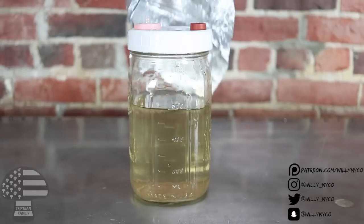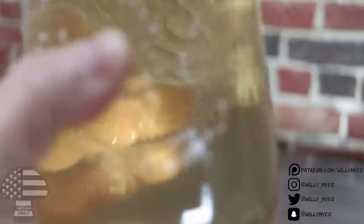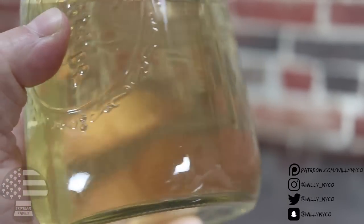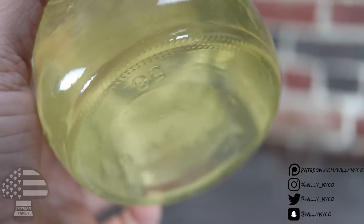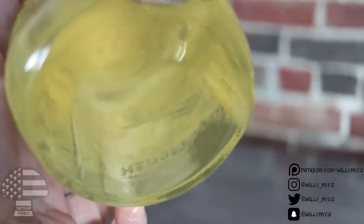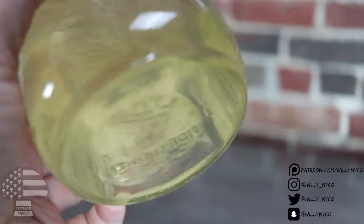After it's cooled to room temperature, this is what you've got. As you can see, it's nice and clear, so you'll be able to see growth really, really easily. And the best part is, since this is a grain-based sugar, there's going to be no recovery time when you suck it up from your liquid culture and inoculate your grains or whatever you're going to be inoculating. If you want to use Karo syrup or honey, that's perfectly fine, but this type of liquid culture is much more reliable and there's less room for error.